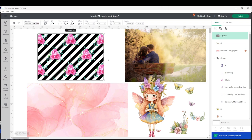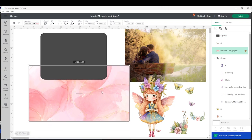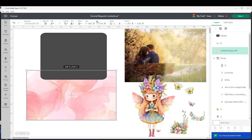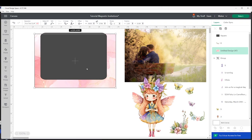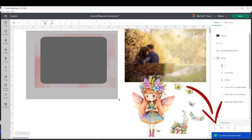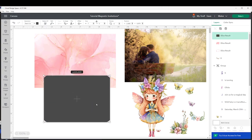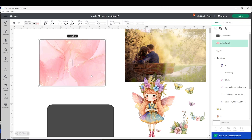Now I'm going to show you the other way to add a background. This one is perfect if you wish to use a specific background. Upload that background to the Cricut canvas — I have already uploaded this one. I will resize it and place it under the rectangle. Now I'm going to select both and click on Slice. Select the layers you don't need and erase them, and here is the rectangle with a different background.